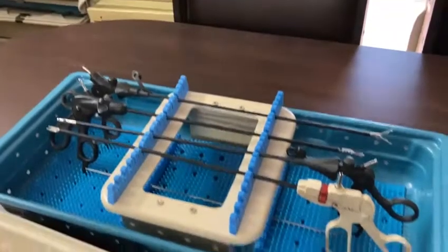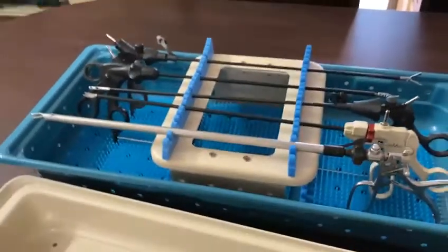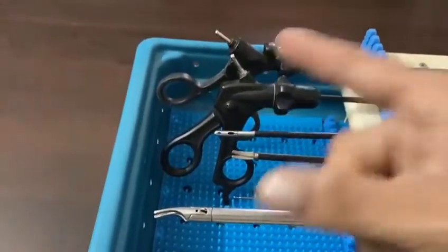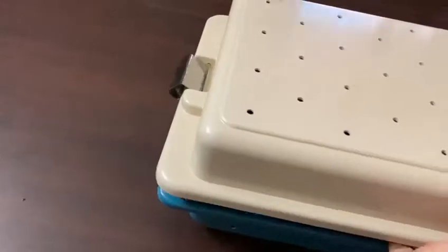You can keep up to 14 to 20 instruments with this. And it's very easy to identify the tip of the instrument with this. Thank you very much.